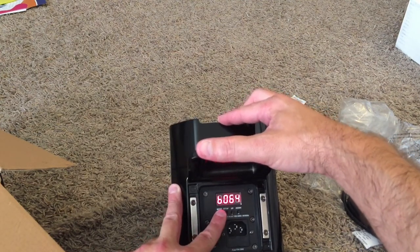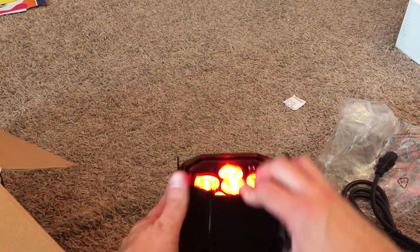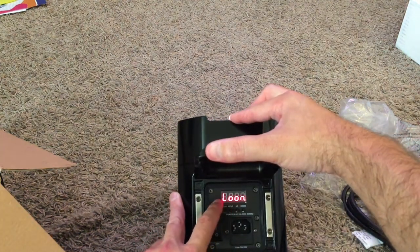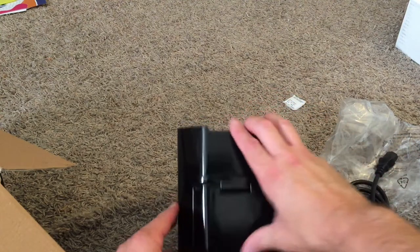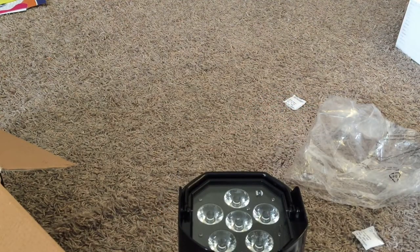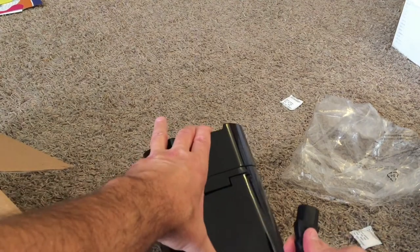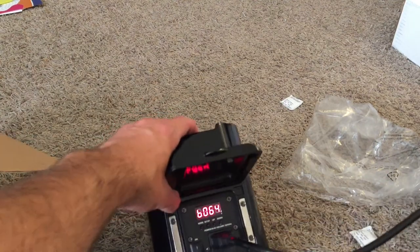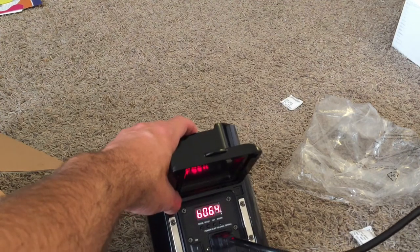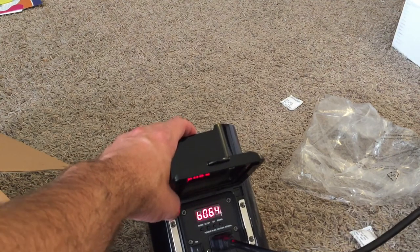I'm going to go through the menu. Load on — we're going to go load off, and unravel this cable here. I think charge time is about five hours. We're going to plug it up. We are charging, so hopefully in five hours we will have 100%.